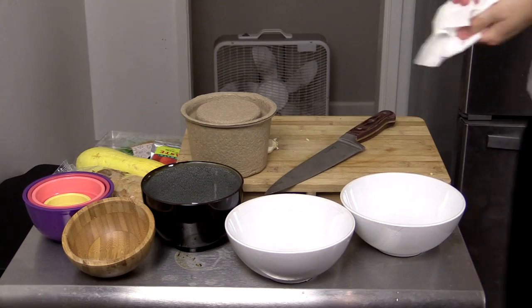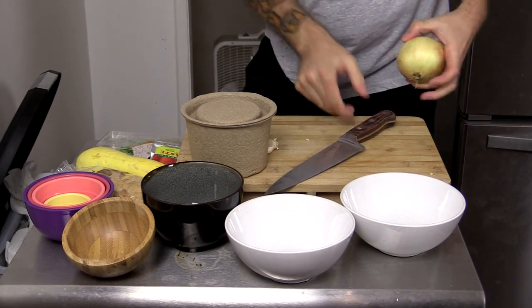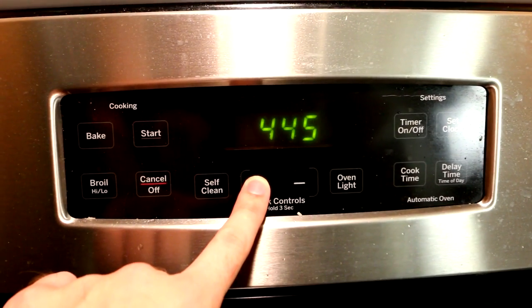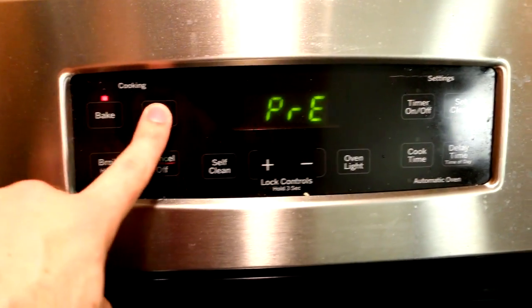Today we're cooking beef albondigas with sautéed summer squash and pan con tomate. As always, we're going to start off with our prep work. But before we do that, we're going to preheat the oven to 450 so we get that nice and warm while we're getting everything going.